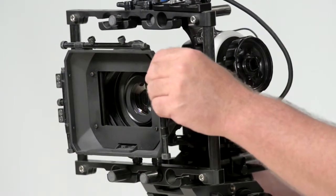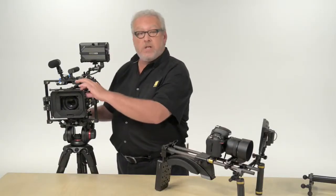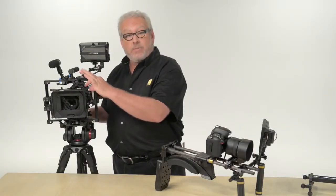This here is called a matte box. It helps block out unwanted light from hitting the lens and also has slots that let me use different types of filters.